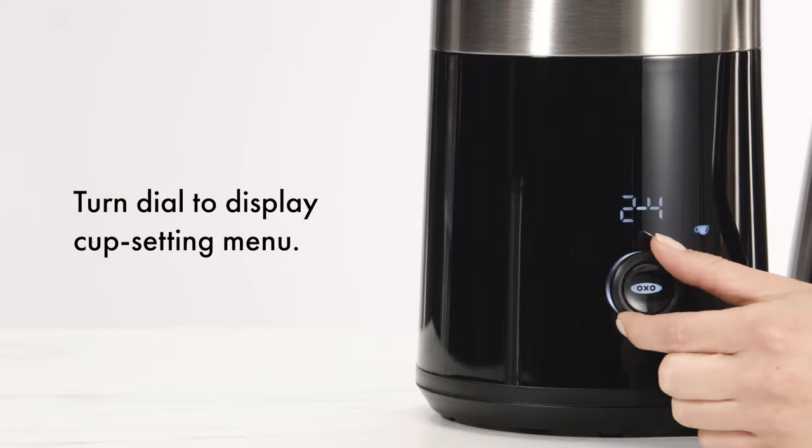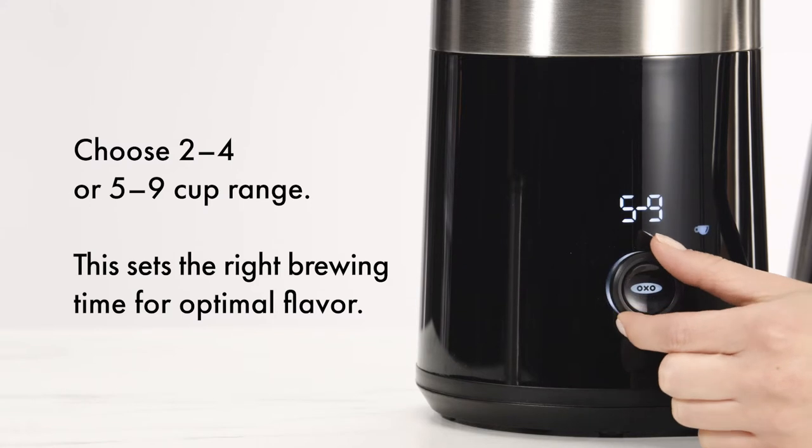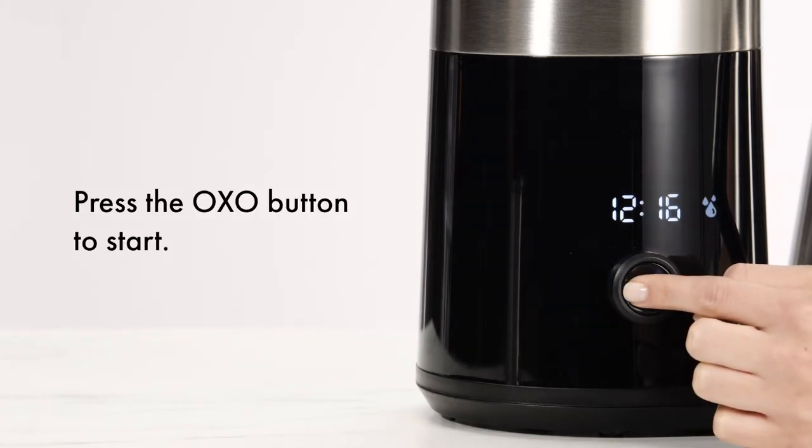Turn the dial to display the cup setting menu. Choose either the 2–4 or 5–9 cup range. This sets the right brewing time for optimal flavor. Press the OXO button to start.